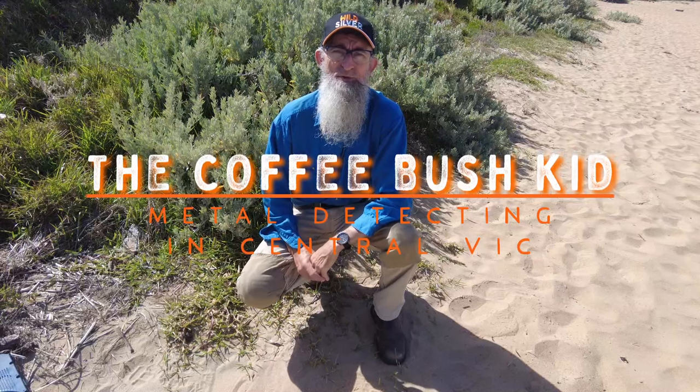G'day folks, I'm the Coffee Bush Kid in Central Vic. In the shop where I work at Miner's Den, we've had a few discussions about gold machines down on the beach - will they work, won't they work? There's a couple of things we really need: we need gold detectors and we need a beach.